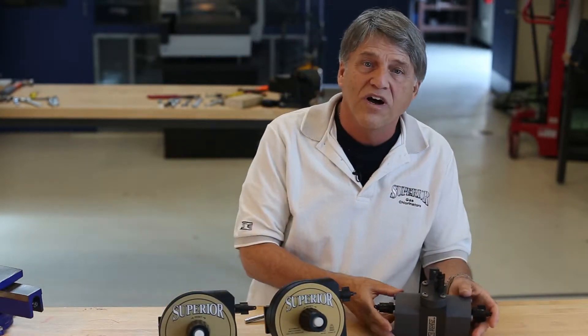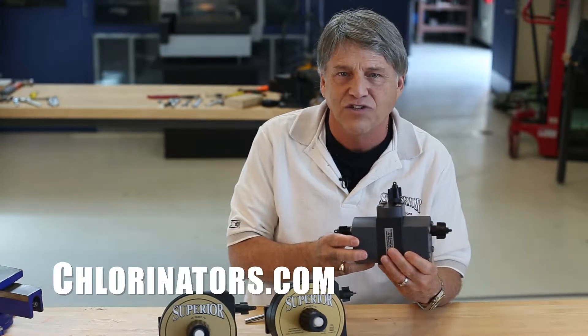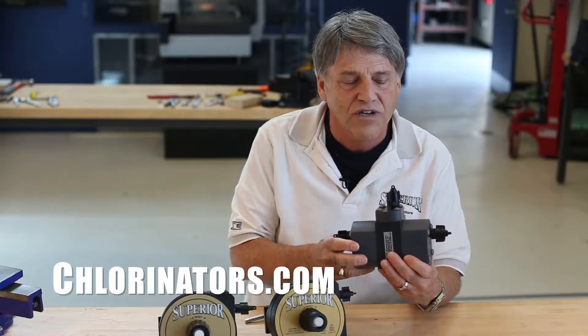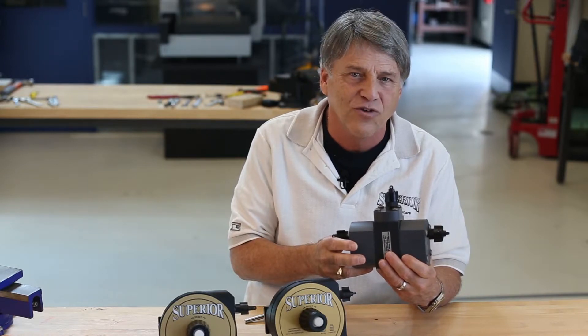The superior SO modular automatic switchover is state-of-the-art, totally vacuum operated to automatically switch chlorine feed from an empty cylinder to a full cylinder. The switchover module is wall-mounted and connected to two standard VR series style vacuum regulators.